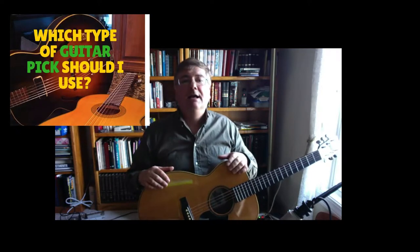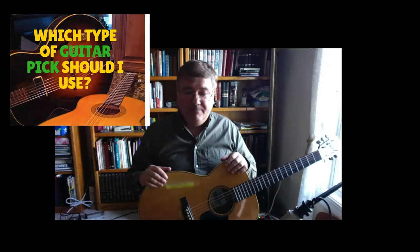Today I'm doing a video on guitar picks, because guitar picks are very important when it comes to playing different styles of music — especially when you're soloing or strumming. You definitely want to use a guitar pick, and the question is what type of guitar pick should you use, which obviously depends on your style and the type of music you're playing.